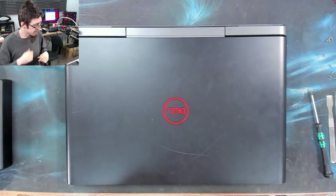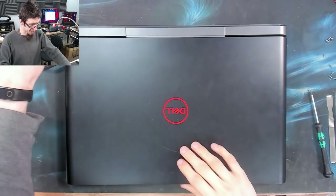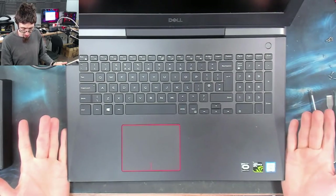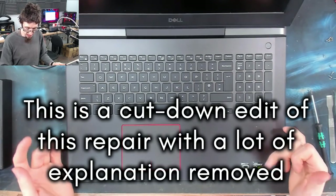Hello Interwebs, welcome to Let's Fix Computers. I've got a Dell G5 laptop here — really nice machine actually, i7, GTX something. Very nice laptop.